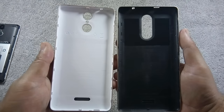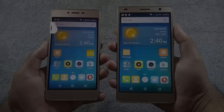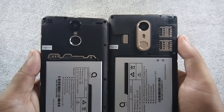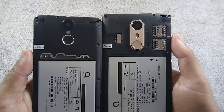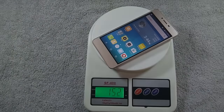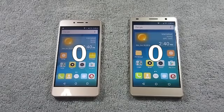Back covers of both phones are made of plastic. Notification LED is missing on both phones. Both phones have 2 dedicated SIM card slots and a separate micro SD card slot, so you can use 2 SIMs and a micro SD card simultaneously. Both phones support 3G but do not support 4G. Because S6 Plus has a larger battery and is also bigger in dimensions, it is heavier than S6S. Both phones have the same design, so I call it a draw.